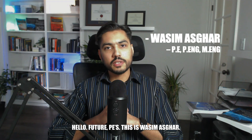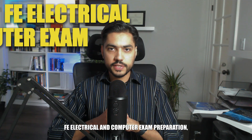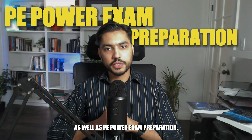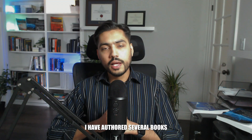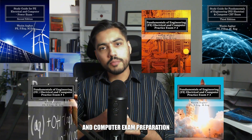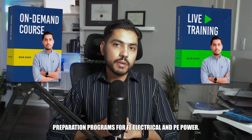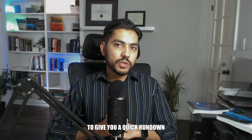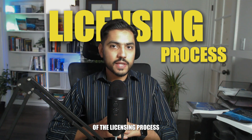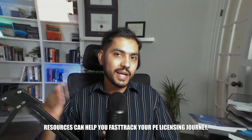Hello future PEs, this is Vaseem Azghar. Welcome to study4fe.com. This is your one-stop shop for everything related to FE electrical and computer exam preparation as well as the PE power exam preparation. I'm a licensed professional engineer in the US and Canada. I have authored several books on the topic and developed online exam preparation programs. I'll give you a quick rundown of the licensing process and explain how my exam preparation resources can help you fast track your pre-licensing journey.